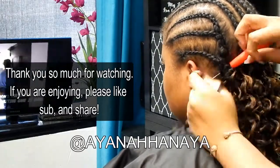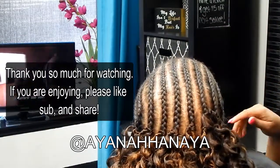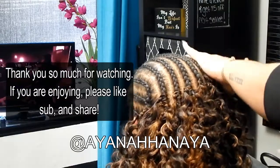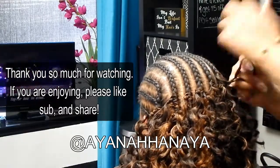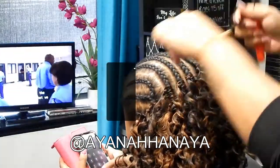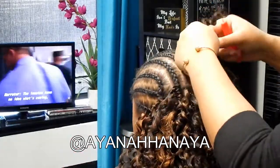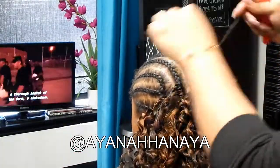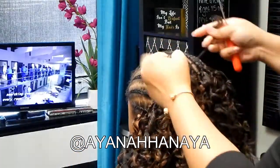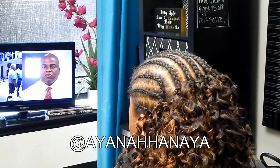Also with the braids going straight back, if she gets her hair wet and her braids loosen up a little bit, it leaves more wiggle room. Sometimes when you braid horizontally — which is actually my favorite braid pattern — and your hair gets wet, the braids get a little soggy and fall down, making the style sag a little bit. But with straight back braids, that doesn't happen.